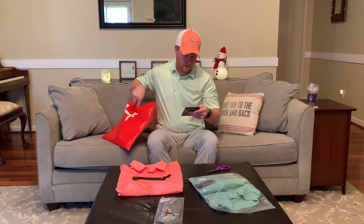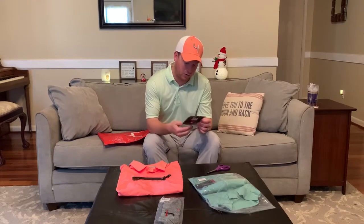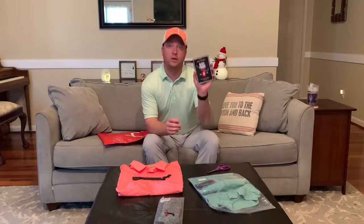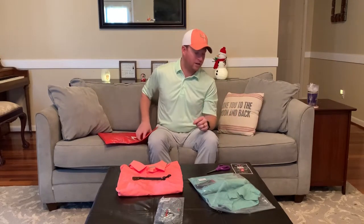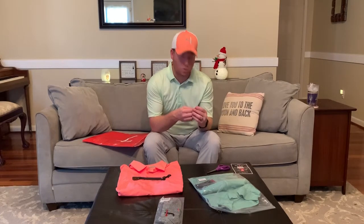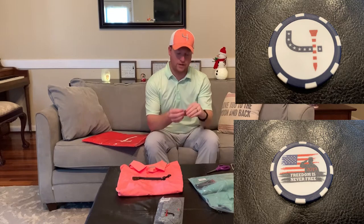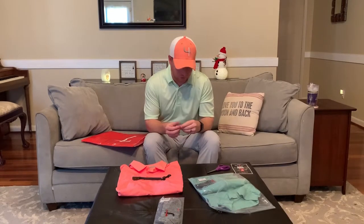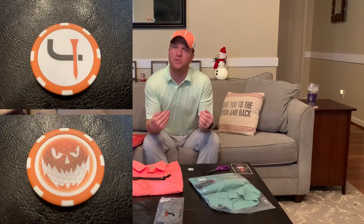Also in the November box is a special coupon for the Black Friday sales — unfortunately I opened it a little late, but hopefully you guys took advantage of it. And of course, the poker chip — this one is from 2019, reading 'Freedom is Never Free,' a salute to veterans on Veterans Day, with the Short Par 4 logo on the back in red, white, and blue. The October poker chip was Halloween themed — I'll post some pictures for that. Now I'm going to try on the socks and the pullover.